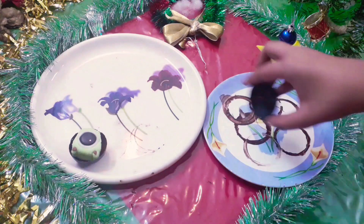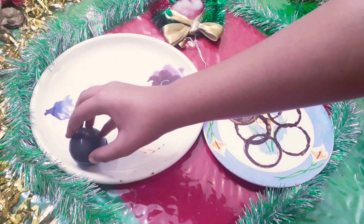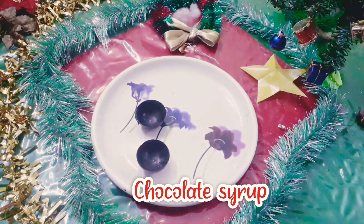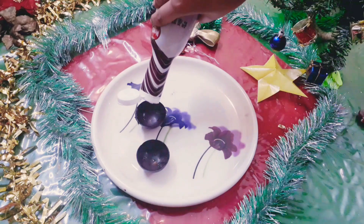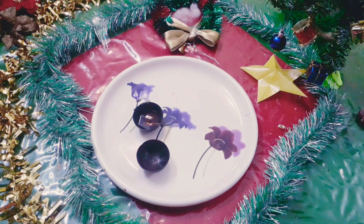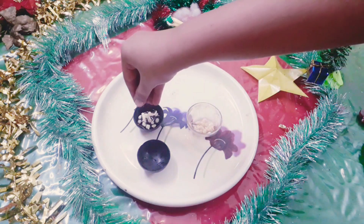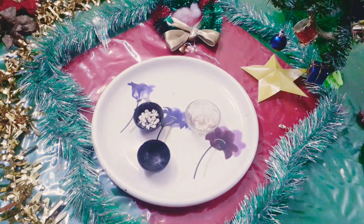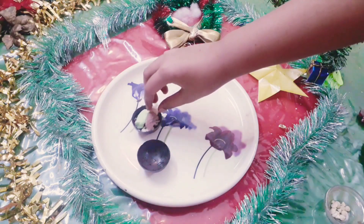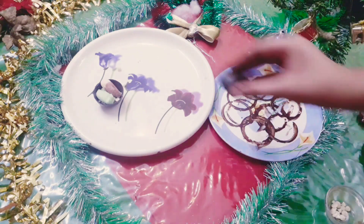Again melt the edges of the sphere on a hot pan or a heated plate. For the third chocolate bomb, add some chocolate syrup to it. You can add any flavor of your choice into these hot chocolate bombs. I am also adding some white chocolate chips and marshmallows. Repeat the same process of melting the edges and joining them together.